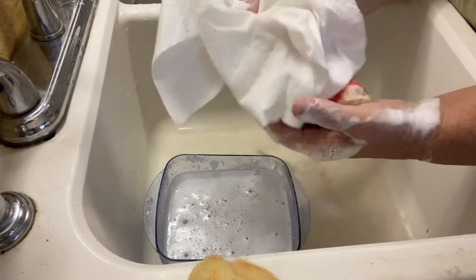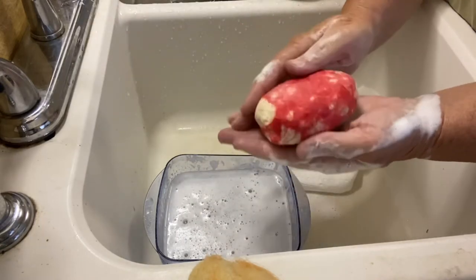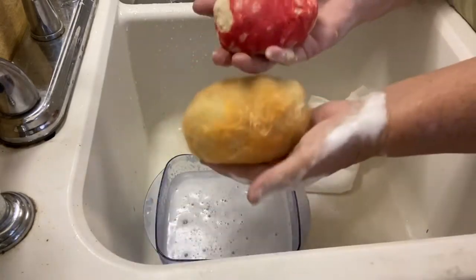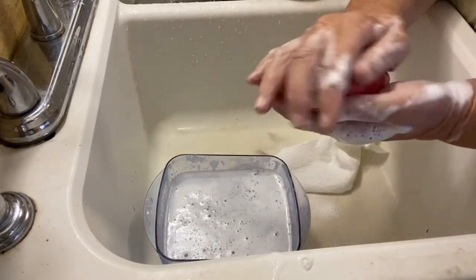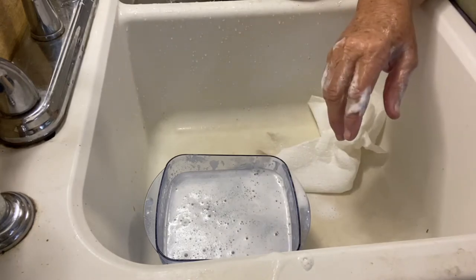I'm just dabbing a little bit of the excess soap off so you can see how pretty it turned out. The red is really bright - see the difference! It looks like it's half the size, but it's all just felted tight to that bar of soap and it will last quite a while.